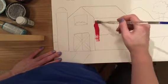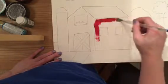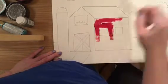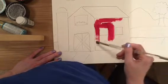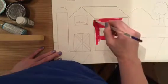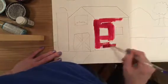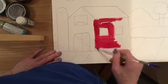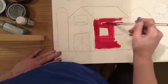It just takes me a little bit — I'm going to go ahead and paint the barn a nice, pretty red color. If you notice, I'm only dipping my brush in; I'm not scooping the paint up.